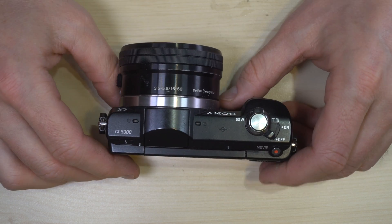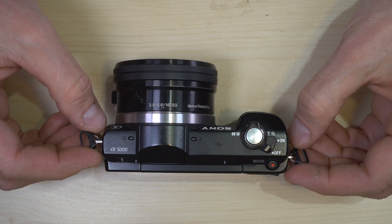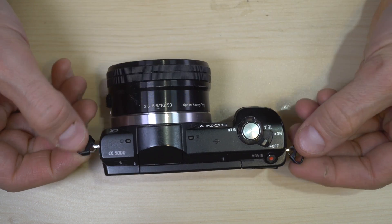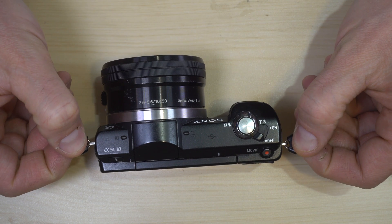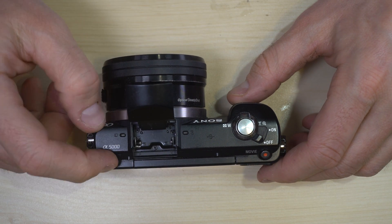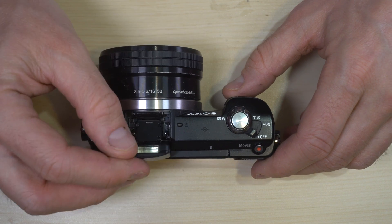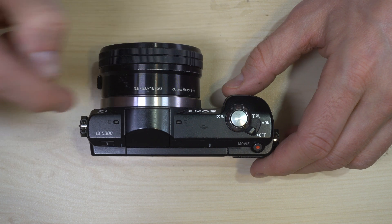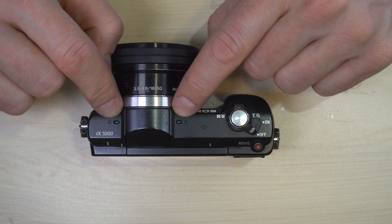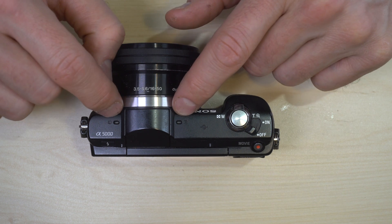So the A6000 is not a direct follow-on to the A5000. Let's go over all of the features on the camera. On the top, on the sides, these are the strap lugs where you would connect your camera strap. This is the pop-up flash button, and it is spring-loaded, not motor-powered like some other makers, which is good because that means it's more reliable long term. These two holes right here are a stereo microphone for recording video.